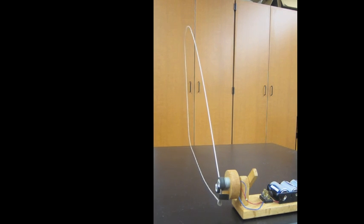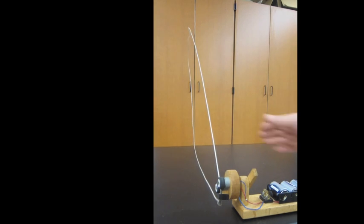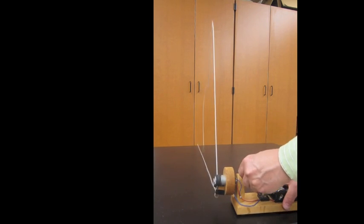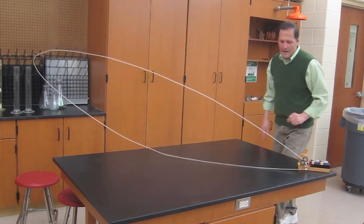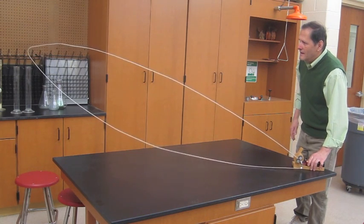The first thing to notice is that once the machine is put into motion, if you tap on the string, waves will move away from the device on both the upper string and the lower side of the string. Here's another view of those waves traveling down the string as I tap it or shake it. It doesn't matter whether I shake it up or down or side to side, they still move at the same speed.